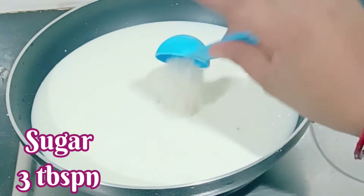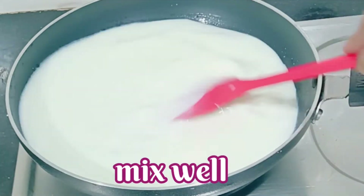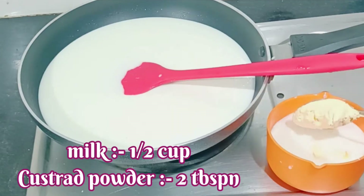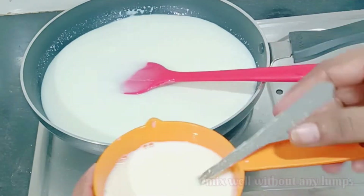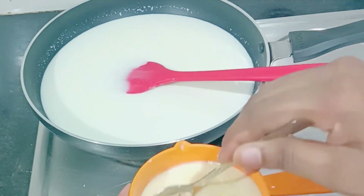We will add 2 cups of milk and combine it with the custard mixture. Make sure that when you put this custard in, you do it carefully.